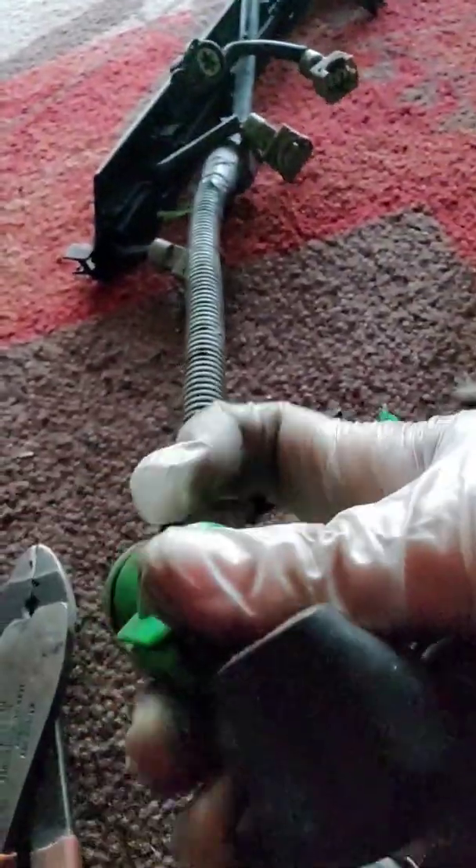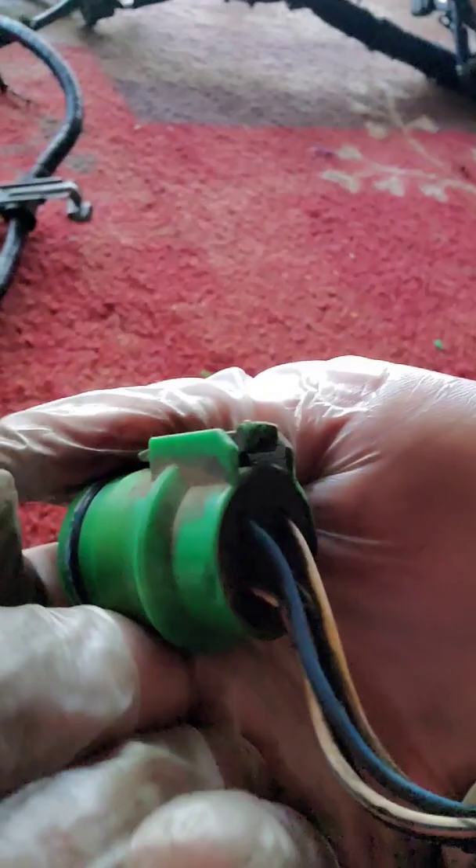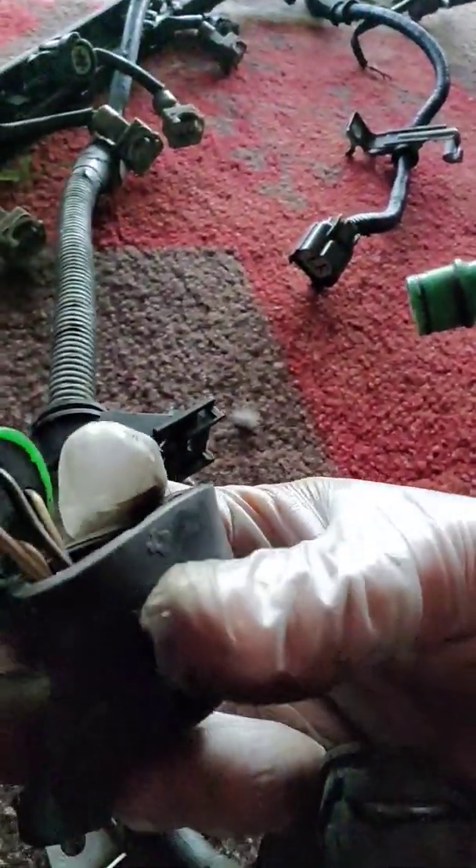Got the wires here — you got the black and yellow, the white and green, and so on, and then you got the same thing over here: white and green or black and yellow. It's all the same stuff, the blue wire down there at the bottom. Colors are about the same on OBD1 — they're not all the same, but they are about the same.